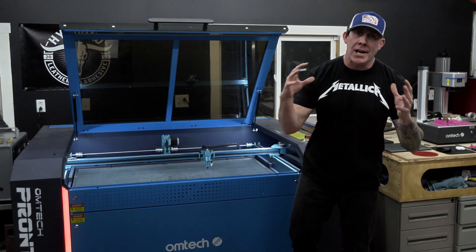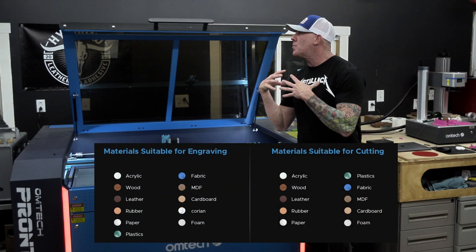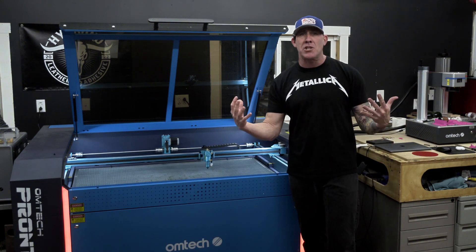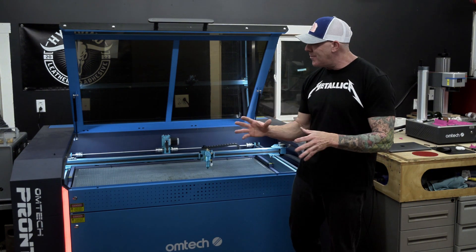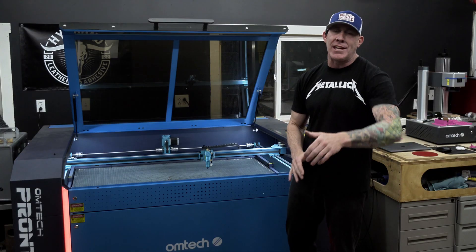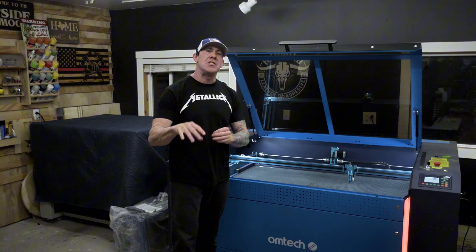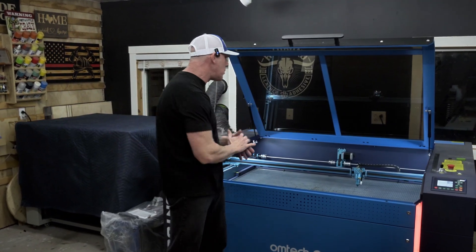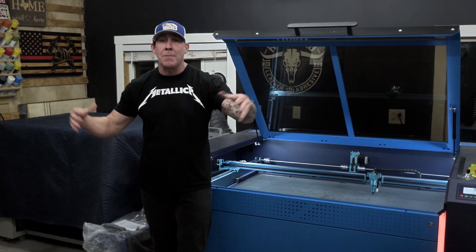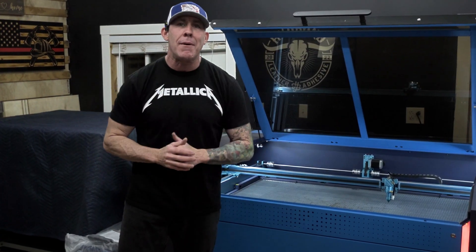A lot of people ask me: Ryan, what should be the first laser engraver I purchase? I'm going to always recommend a CO2 laser engraver for your first purchase unless you have a specialized niche. A CO2 laser engraver is what we call a jack of all trades or a workhorse — it's going to do about 90% of everything you need in a basic laser engraving workshop. Now that we've covered a lot of the specifications and shown you what you're actually getting for the extra money — and it's really not even a lot of money compared to some of the more expensive laser engravers on the market — let's get some different materials in this laser engraver and show you how it works.